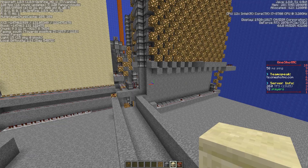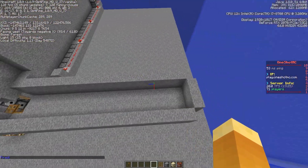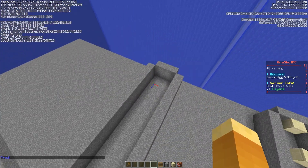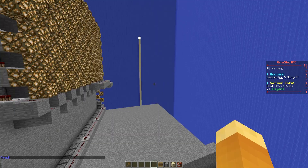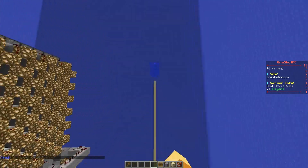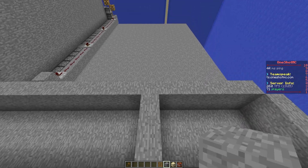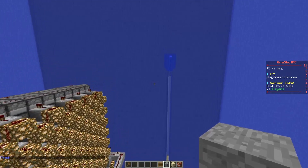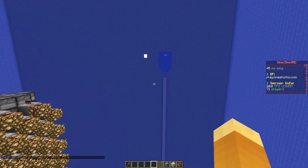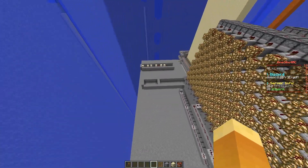Using that basic setup, we will now be shooting the west wall. Now if we fire, you'll see it move over. There's your power, and there's your shot — landed right over there. Same exact thing: if you want to move over and shoot a little bit to the left, just move your blocks and you'll be able to do the same thing.